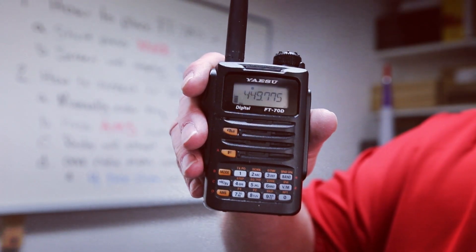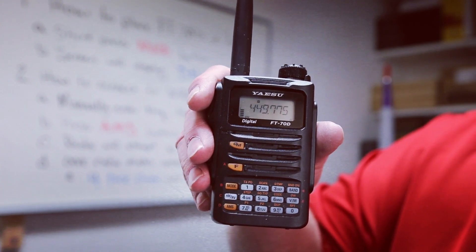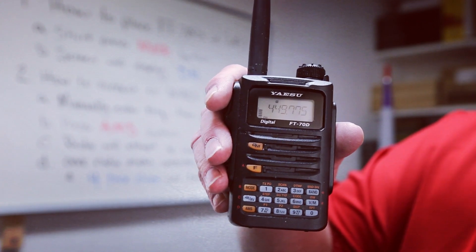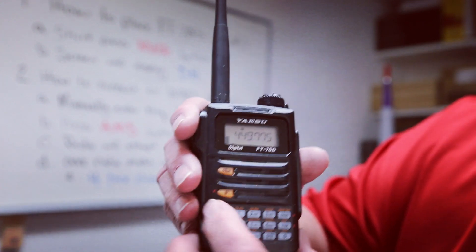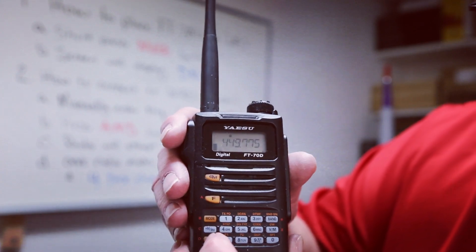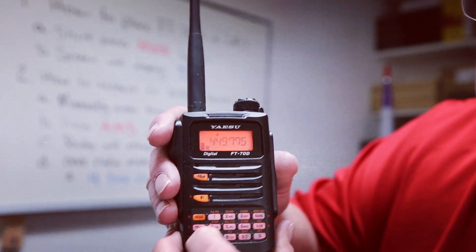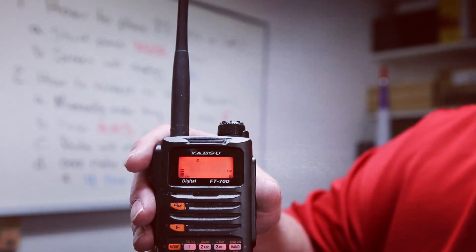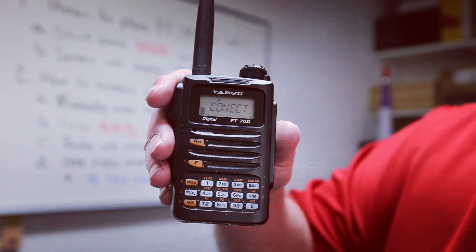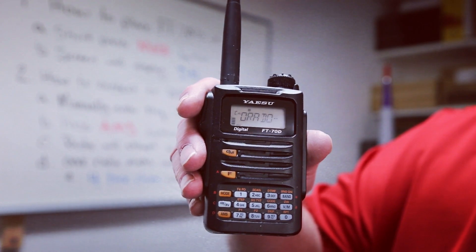The second thing is we're going to connect to a WIRES-X repeater. You can see my frequency is 449.775. To make the connection, you have to locate the F key, which is located right here. Once you press that, you'll come down and press the AMS key. And you hear the familiar Yaesu tones — boop, boop, boop, boop — which means we're now connected to a Yaesu repeater.